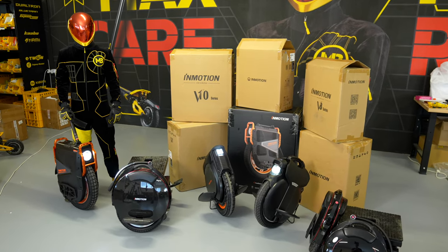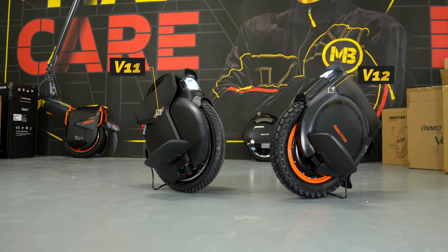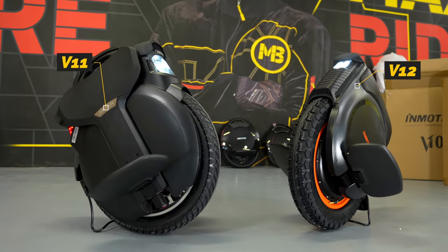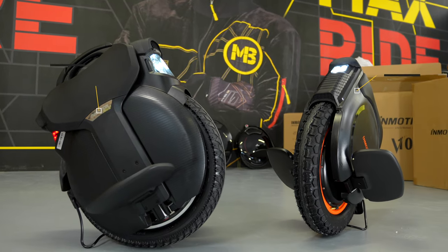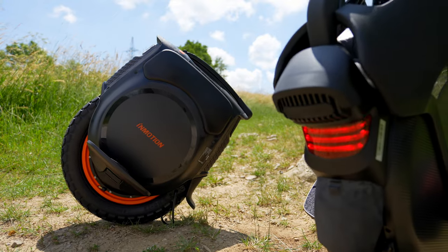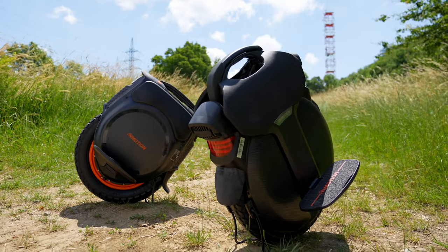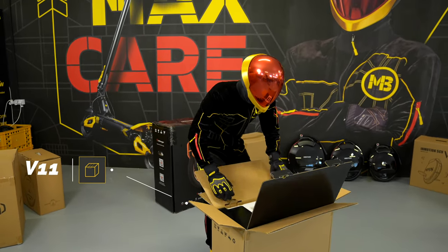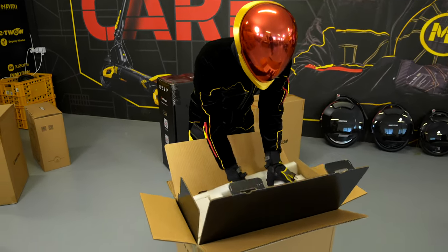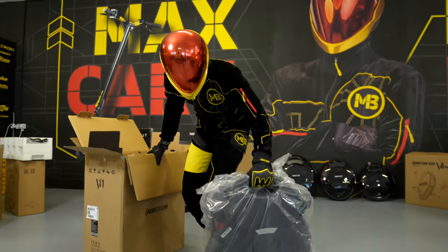Advanced riders will most likely look for unicycles delivering more than 2000 watts of power, having large battery capacity and riding properties that make them suitable for both paved and dirt roads. There are two models ideal for them: the InMotion V11 and V12. The trump card of the V11 is its design — it is based on an 18-inch inflatable wheel, but the real treat comes with its air suspension. Riding it is not only extremely comfortable, but you are also able to handle more difficult terrain without problems.